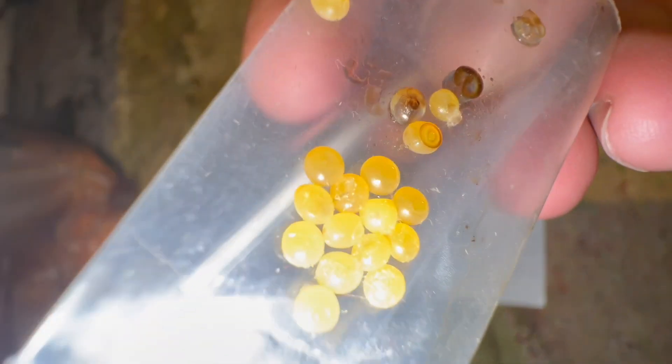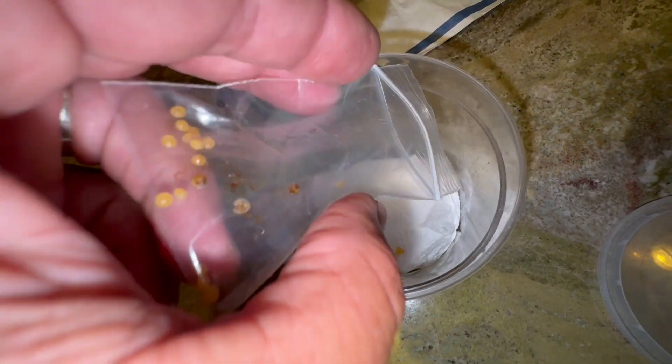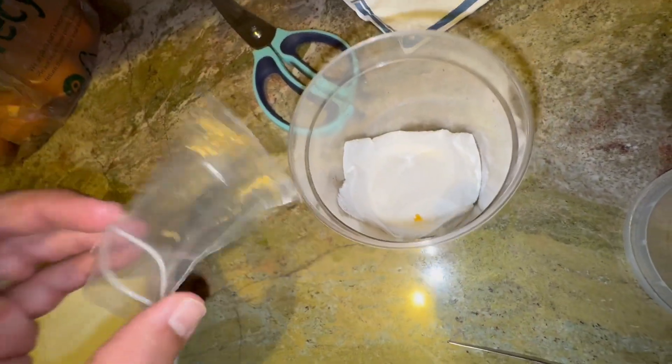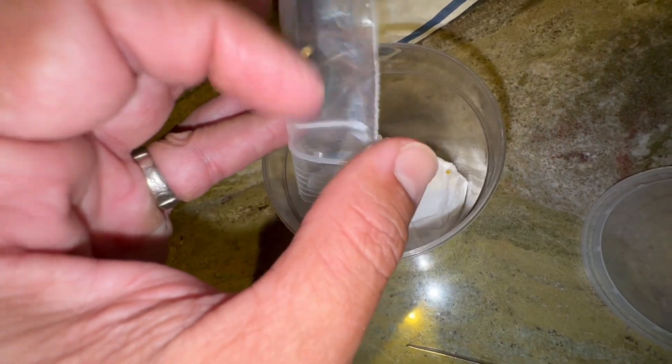Eacles imperialis — so hopefully they survived the transition. I've tried breeding these before from the Keys; they live all the way in the Keys. I had bad luck trying to breed them on wax myrtle, and wax myrtle is a pain because it wilts and gets sour quick. I'm gonna try these on live oak if they hatch. I had a big female last year from north Florida that laid a bunch of eggs but they were infertile, so let's see if these will go for me.